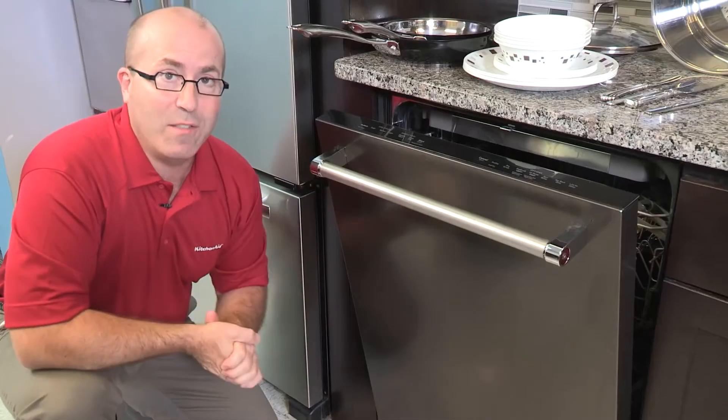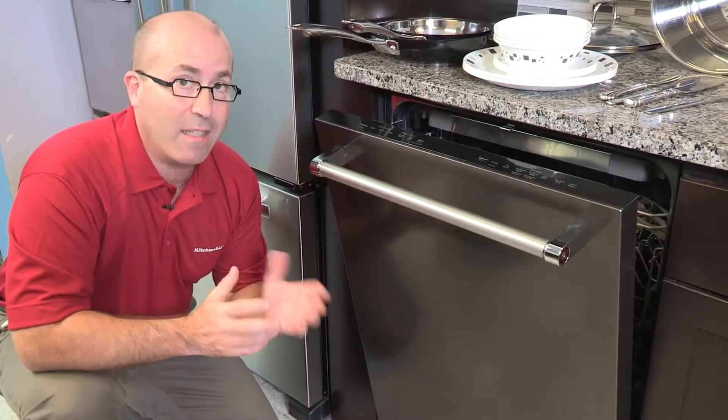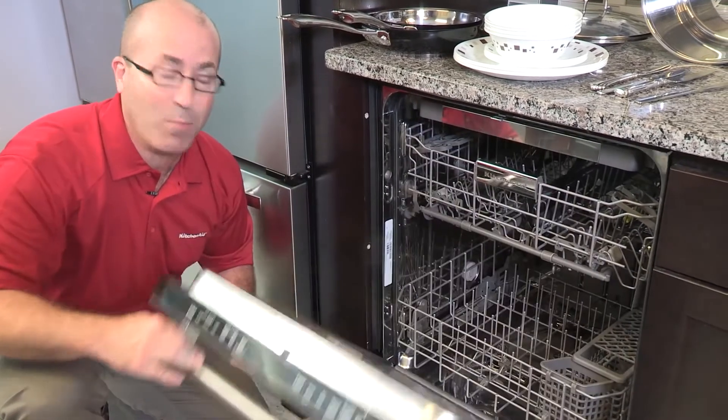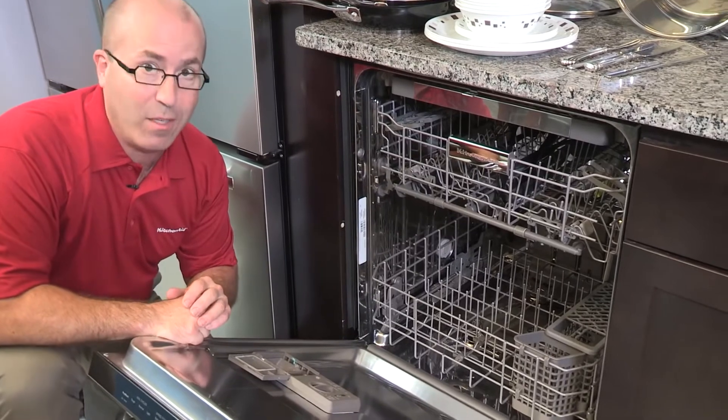Here are some loading tips to help resolve poor wash performance and your detergent not dissolving properly. There are many reasons why a dishwasher might not clean up to your expectations. This video addresses some of the most common problems involving where your items are loaded.